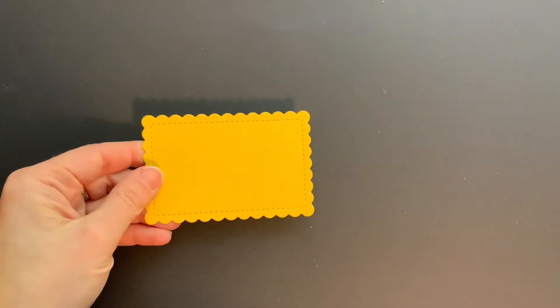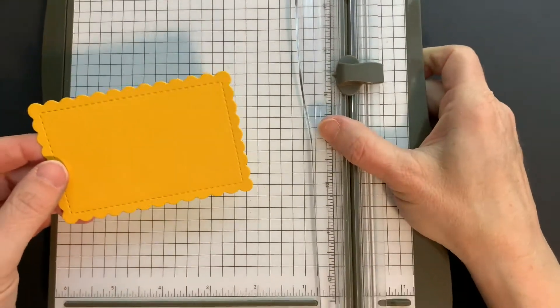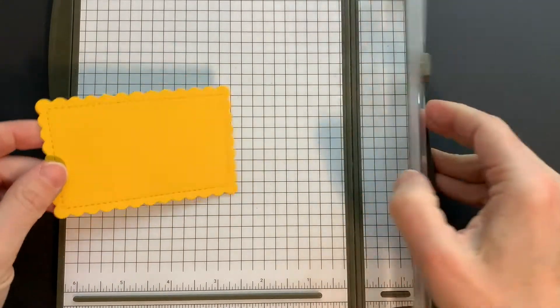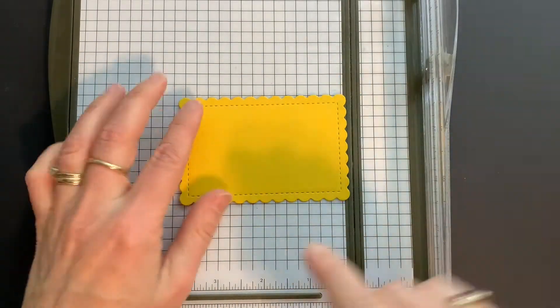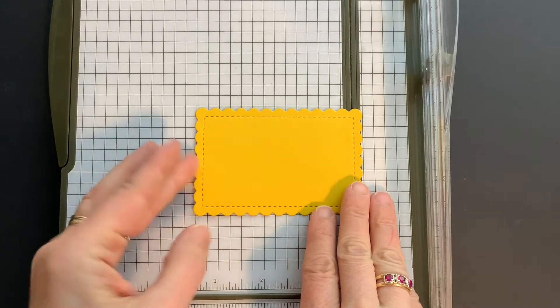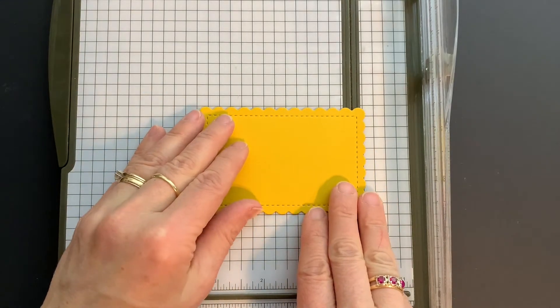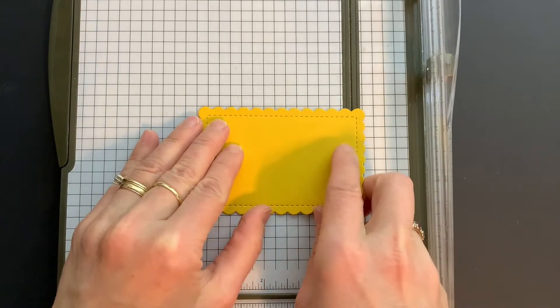I'm going to bring in my label that I have die cut already using the Scallop Contours dies. I'm bringing my stamp and trimmer and I want to show you how I cut the center out. I am lining up the die cut — the edge of the scallops.